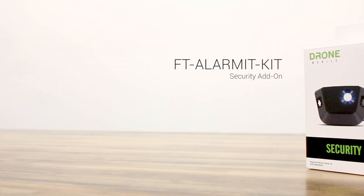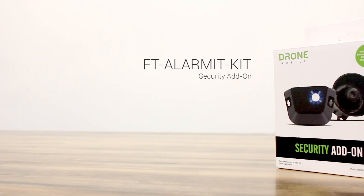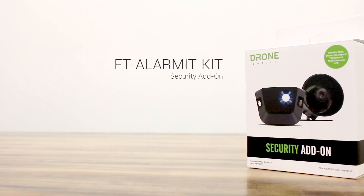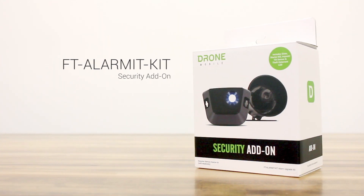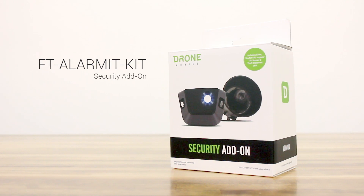Hey guys, I'm Jonathan from the Drone Mobile team and today I'm going to be unboxing the Drone Mobile security add-on. This kit is also called the FT Alarmant kit depending on where you're looking. This kit is not a security system in itself, but adds enhanced security features to an already existing remote start system. You can pair this kit with most Drone Mobile, CompuStar, and Arctic Start remote start systems.